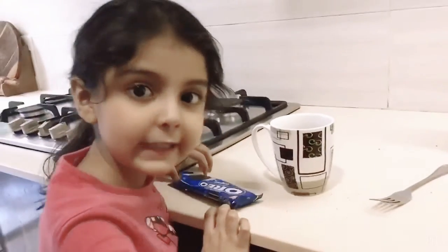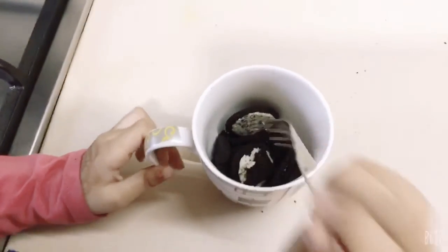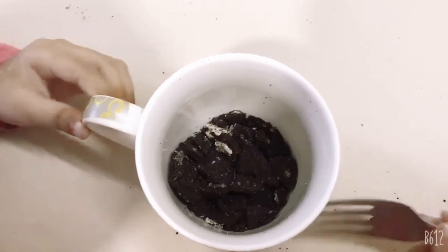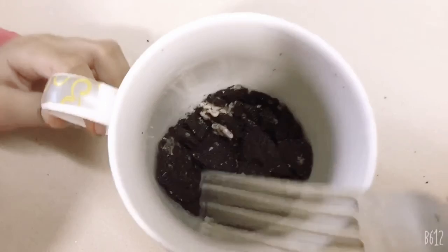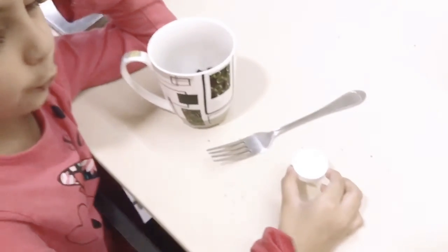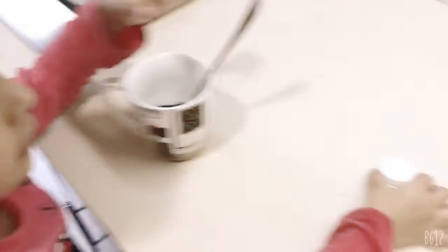Put these two ingredients in. Smash them up a little. We will be done when the Oreos look like this — there's a closer look. Now put one cap in the microwave. Smash it a little and then add one more. Let's be careful.